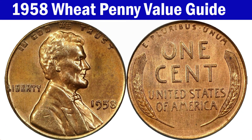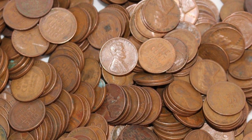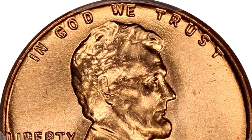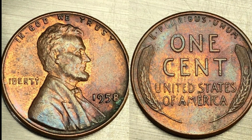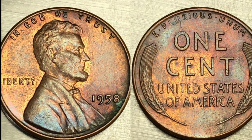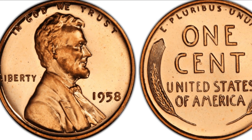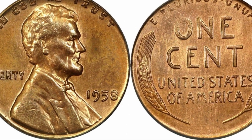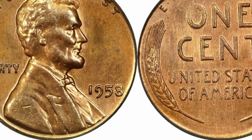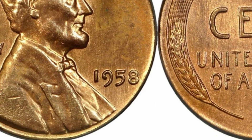Value of the 1958 wheat penny. The 1958 wheat penny can be found in a variety of conditions ranging from good to fine to extremely fine to uncirculated, and condition plays a significant role in determining its value. A 1958 no mint mark wheat penny in good condition is worth only face value — one cent. In fine condition it jumps to five cents, extremely fine is worth about 13 cents, and uncirculated coins are worth from about 33 cents to $1.13 depending on how pristine it is.